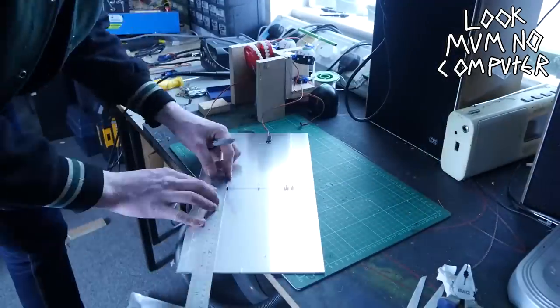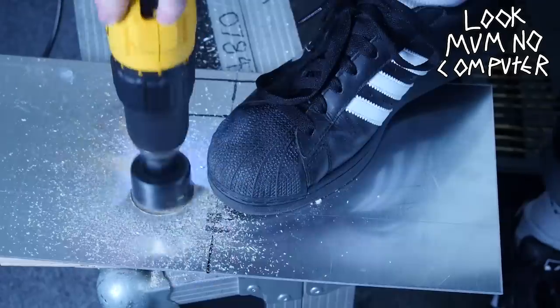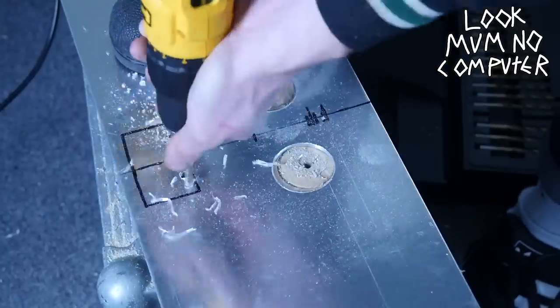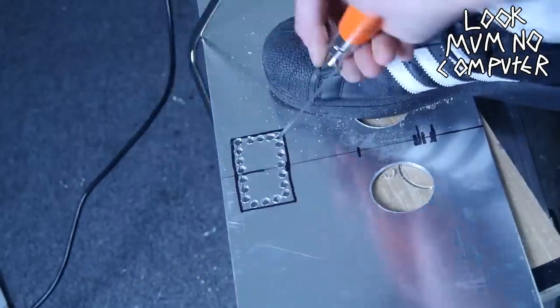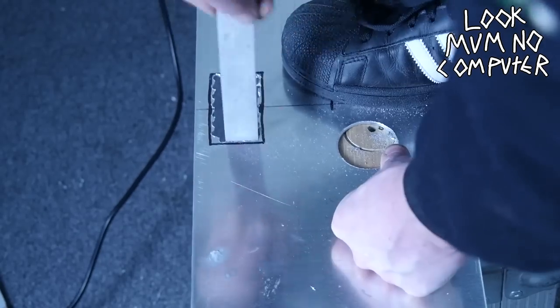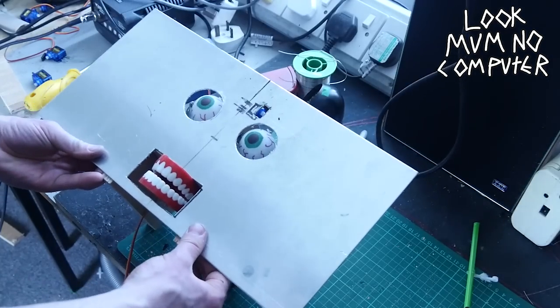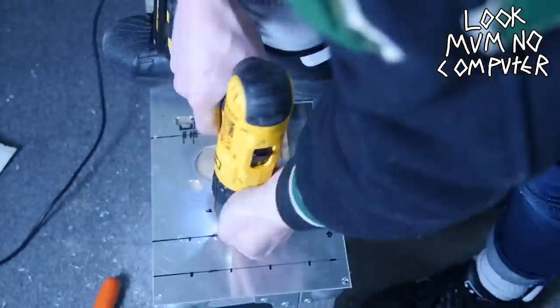I'll come clean — I have no idea what I'm doing and I'm making it up as I go, but let's keep on going. I'm measuring out whereabouts these holes should go and then drilling away. I'm making holes so I can cut it up with a hacksaw — I haven't got any proper tools, this is the only way that made sense. Look — he looks like a chainsaw murderer or something, that is the most worrying look I've ever seen.